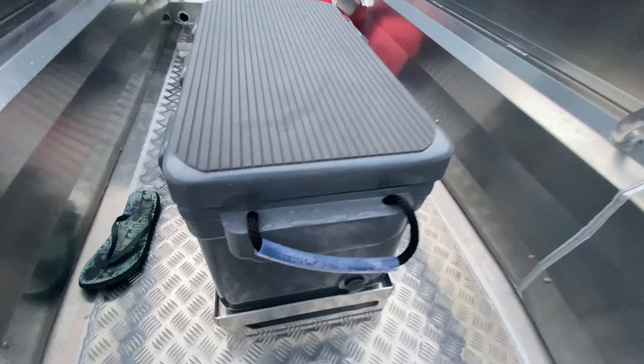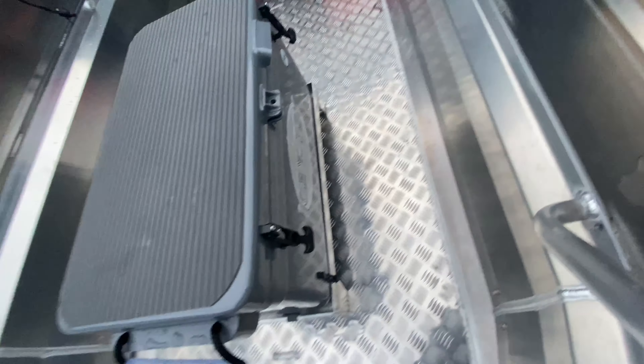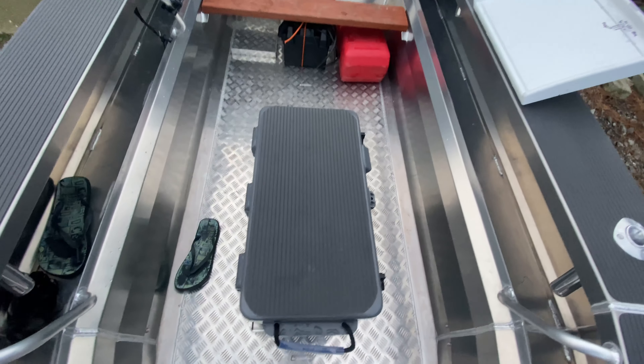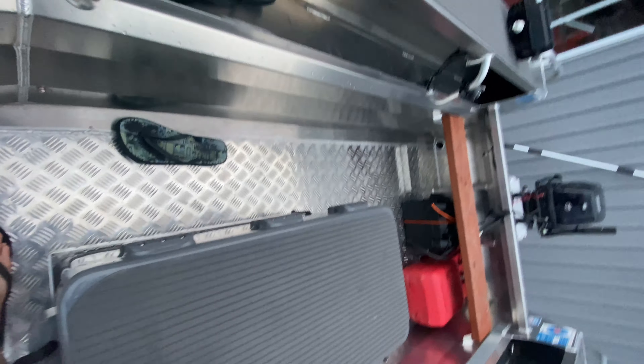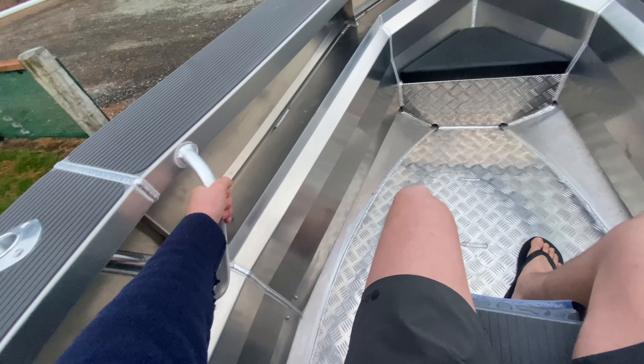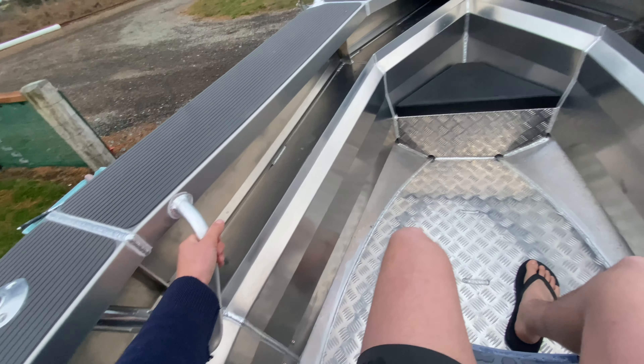Anyone sitting on this chilly bin — which is an Icy Tech 56-litre bin, a good size — can also use it as a seat. If you wanted, you can sit down here and you have grab rails either side, which comes in particularly handy on those really rough days.